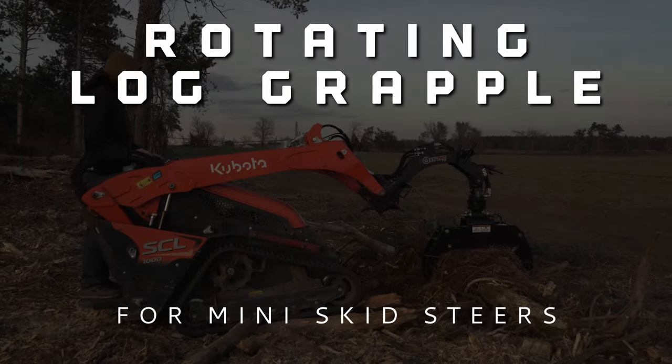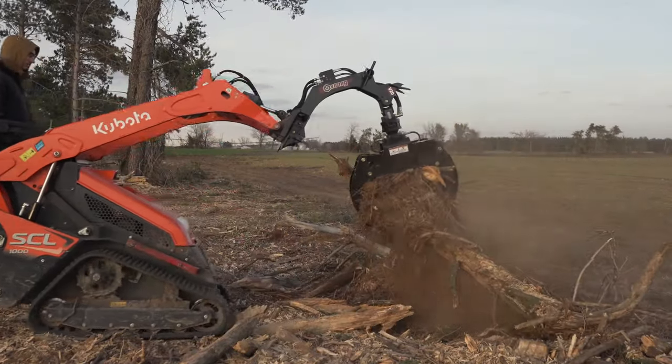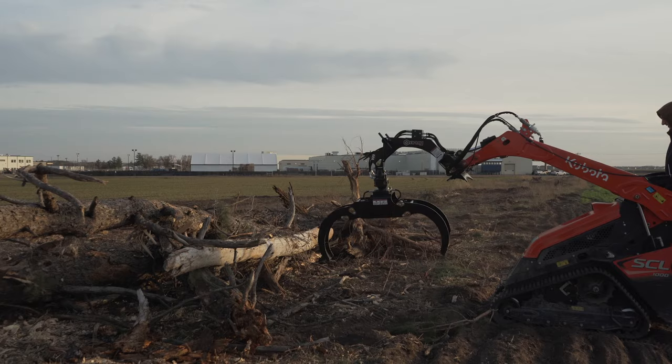Introducing the Vernick V20 Mini Skid Steer Rotating Log Grapple Attachment, the go-to solution for heavy-duty tree work. The grapple jaws rotate freely 270 degrees for grabbing and placing logs, brush, and rocks where needed.